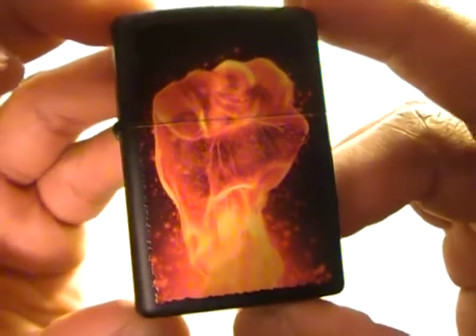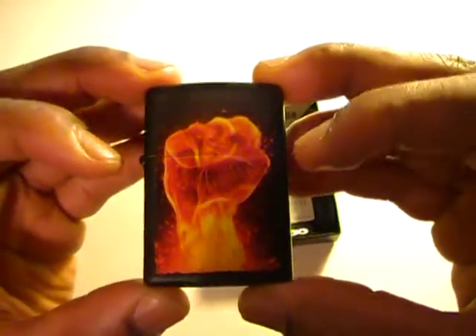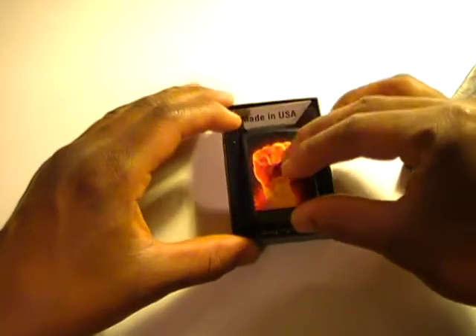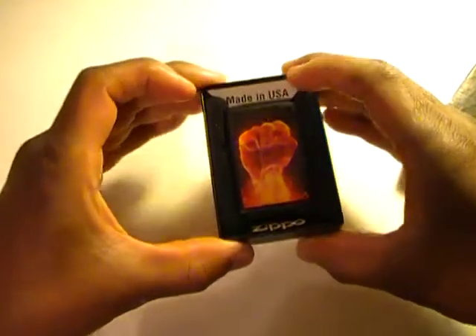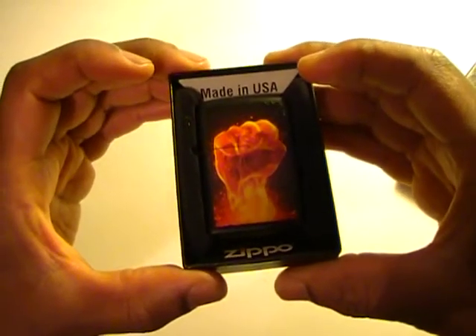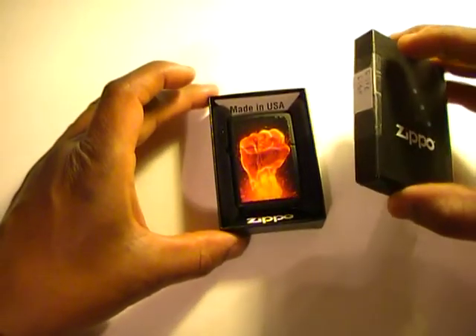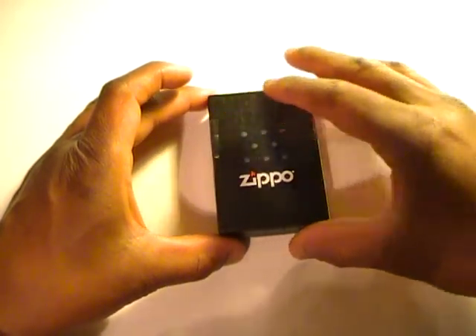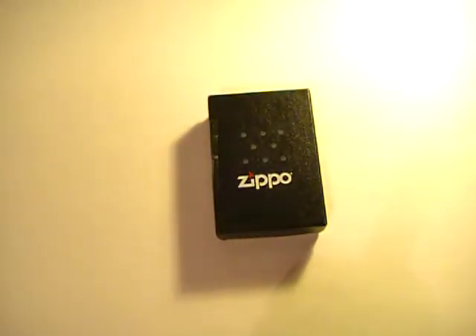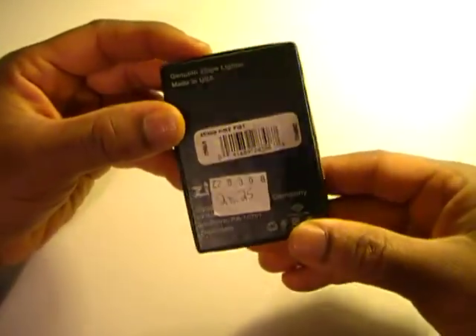This is the second Zippo lighter in my collection — fire denoting purity, and the raised clenched fist denoting solidarity against oppression. Thanks for watching, and any questions, comments, concerns, or observations are always welcome.